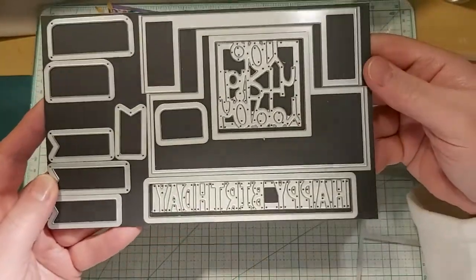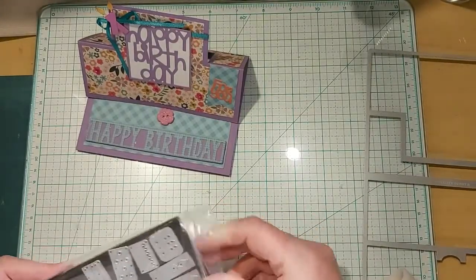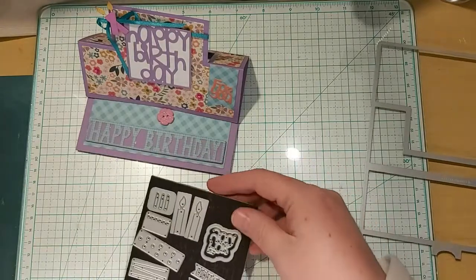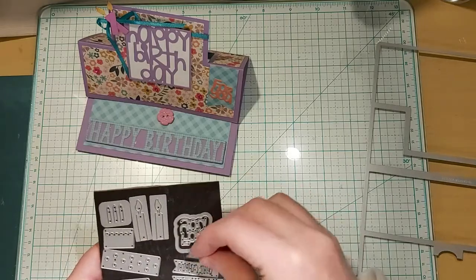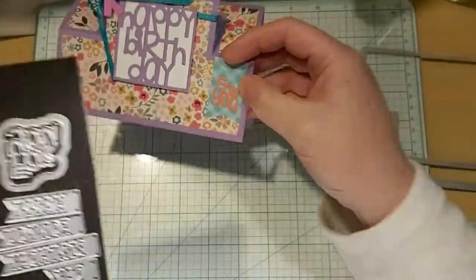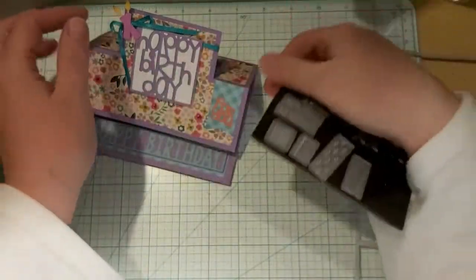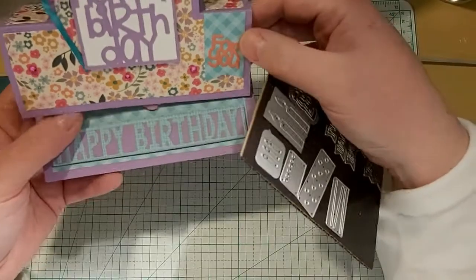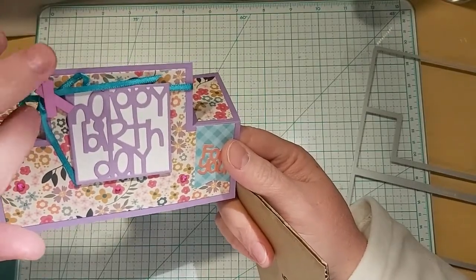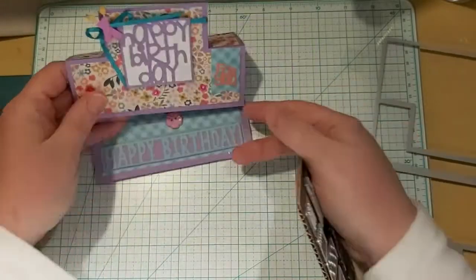I thought that was kind of cool — they have quite a few of those, and then the deck decor thing. I had to use another magnet because the one I had wasn't big enough. This one here is the 4U die I used right there. This is for your two large candles, and these are three smaller candles.